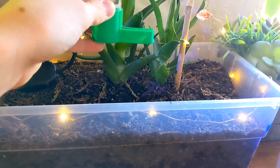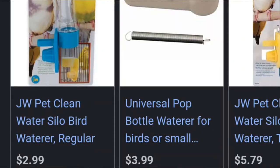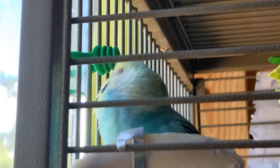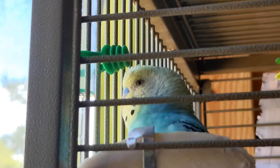Another pro is that it pours like a watering can, so I can feed the old water to my plants. They're also pretty cheap — I've seen them from $2 to $5 to $20, so it really depends on the one you buy. And I don't know if this counts as a pro, but my bird really likes it for some reason.